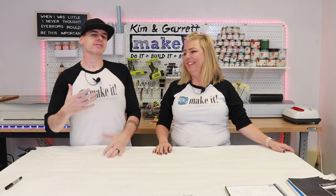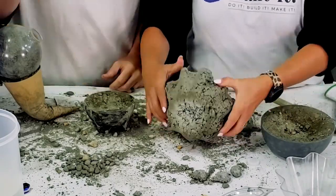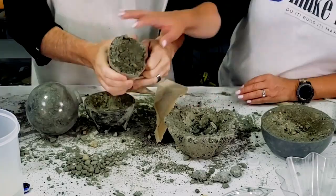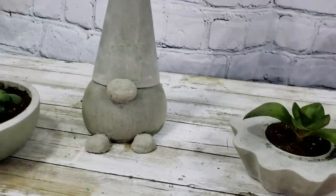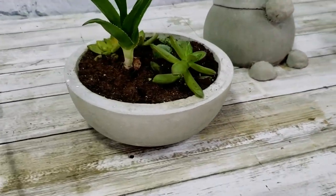Everybody's favorite category are the fails, and we've had plenty this year. My favorite fail was the difference between concrete and cement — concrete is not cement. As we started making these concrete bowls, sure enough, when we unmolded them, they did nothing but crumble in our hands. Lessons learned — we went back, used the cement, and came out with a beautiful project. We love those little bowls; they're still sitting in our family room today.